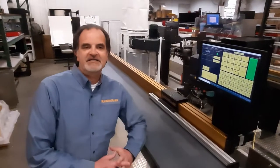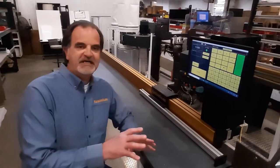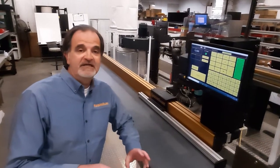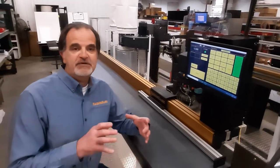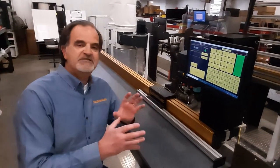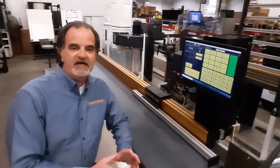Hi, this is Steve Hoscher with Razor Gauge, and today I'm going to talk about the Razor Gauge ST. We make two positioners: the Razor Gauge XT, which is our entry level — it doesn't have linear bearings, just plastic on aluminum, and you can't push with it. This is the Razor Gauge ST, and this is the heart of our product line.